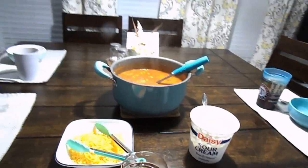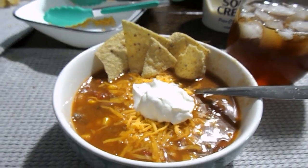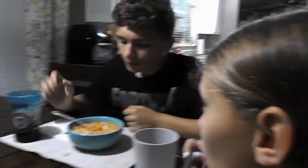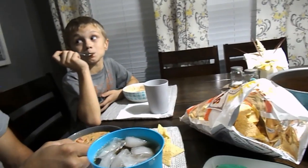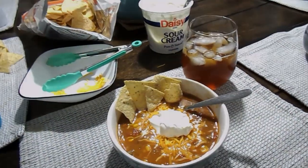The taco soup is all done. We have sour cream, cheese, and tortilla chips to top it with. I'll get everyone's bowls ready. Here is mine — it is so good topped with cheese, sour cream, and tortilla chips! Bryce, this isn't usually one of his favorites, but he says it's not bad. Kiki and Adrian both give it thumbs up too. This is a very good and easy meal — I highly recommend it.